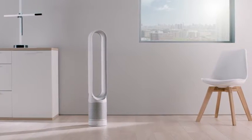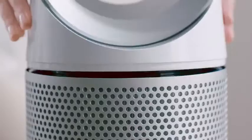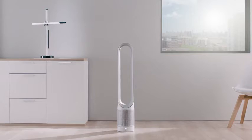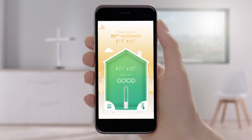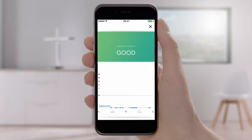Changing filters is easy with Dyson. Observe the air quality inside your home and outside. The Dyson Link app contains purification activity,